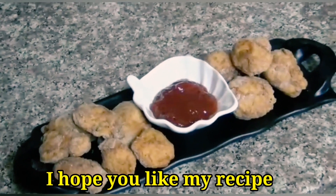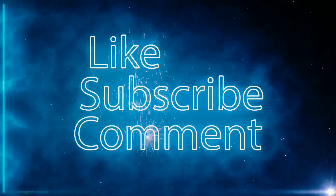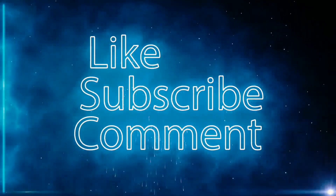If you like this recipe, please share it with your friends. Don't forget to like, subscribe, and comment. Till then, Allah Hafiz, Bye Bye!